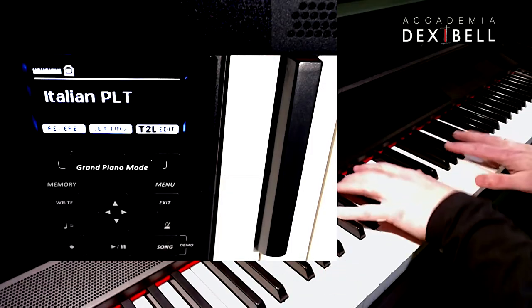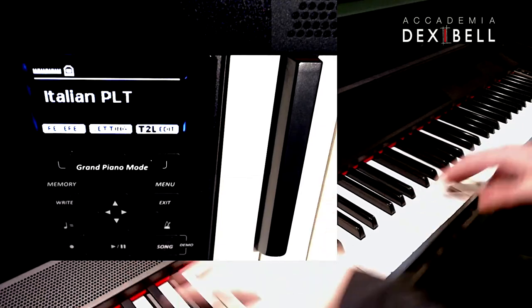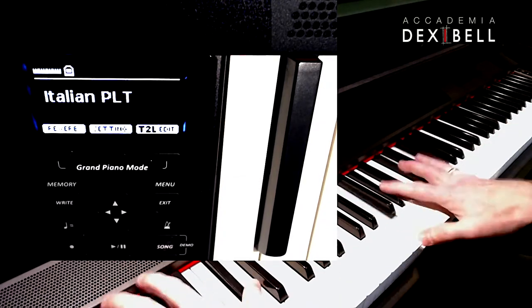In this video we'll be looking into the five variations that come with every grand piano sound. Using the Italian grand as an example, I'll show you the middle-of-the-road concert grand, the live grand, the classical, the bright and the memory grand.